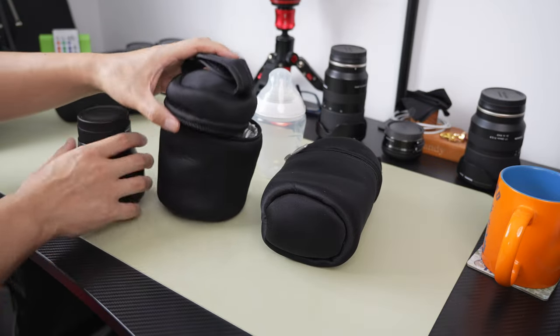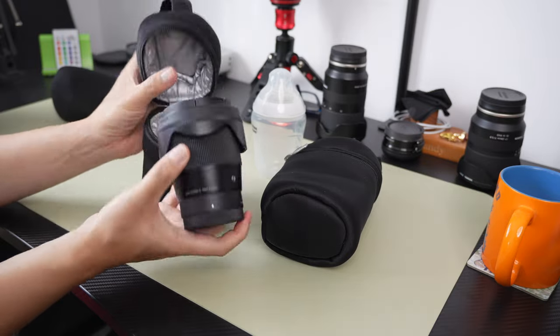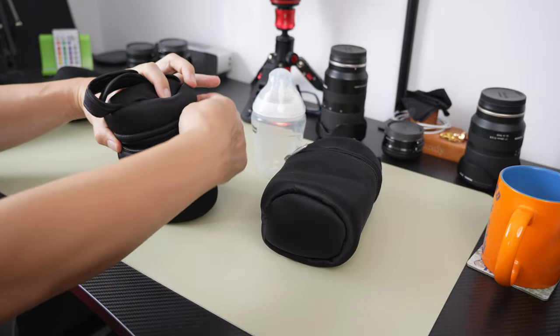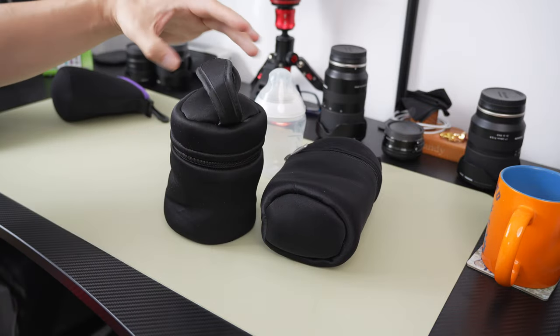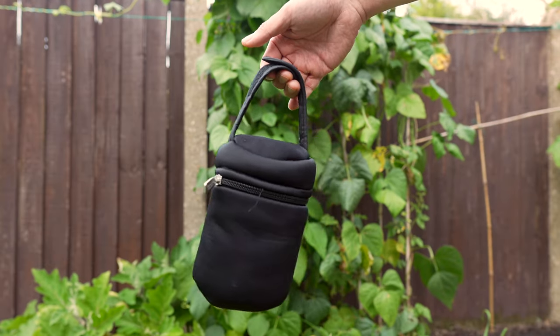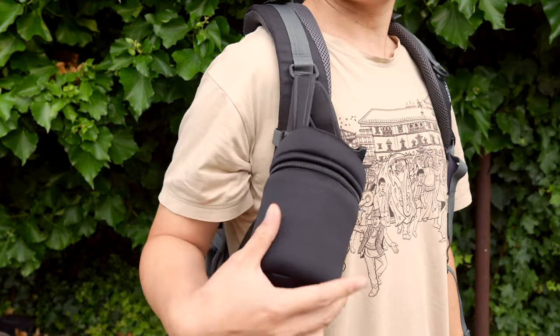Let me give an example. I've got a few lenses that fit in there. Obviously it doesn't fit that way because you've got the lens hood here. In that case I would flip it around — and there you go, it's perfect. The velcro here is pretty sturdy as well. As long as the lens is not very heavy, I would carry it this way and possibly attach it to my bag.